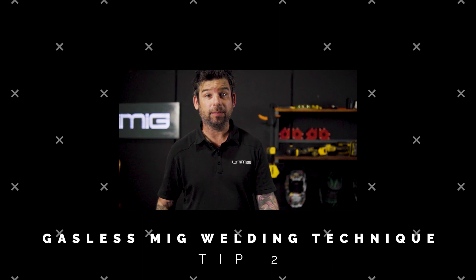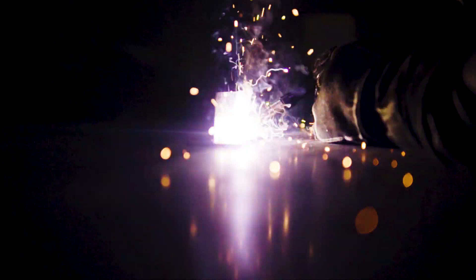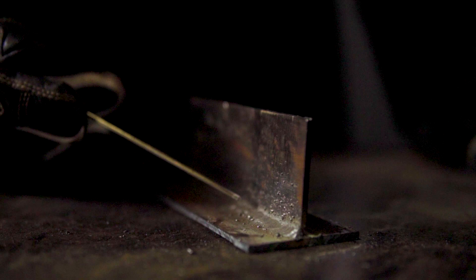A common mistake beginners make when welding with a gasless MIG is they push the torch instead of dragging it. Pushing the torch creates slag inclusions and weld defects. These are our two samples — this is the one where I pushed the torch, and this is the one where I pulled the torch. As you can see, the pushed weld is full of slag inclusions and defects, whereas dragging creates a more refined weld.